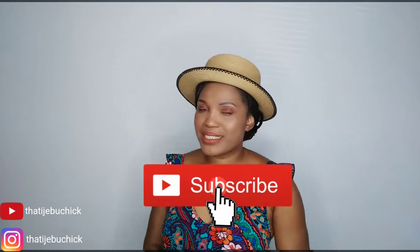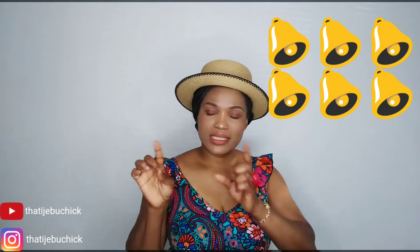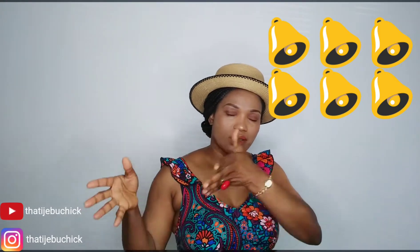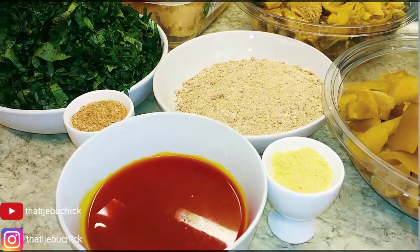I hope you enjoy the recipe and this video. Don't forget to press the subscribe button if you haven't already, and turn on the notification bell so you'll be the first to know when I upload new videos. Also don't forget to drop your comments — I need to see them. I'm gonna get started now, so just keep watching.